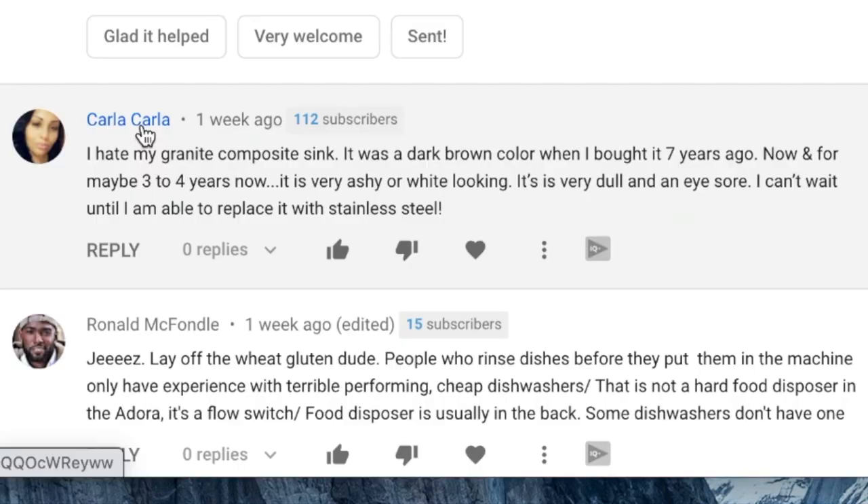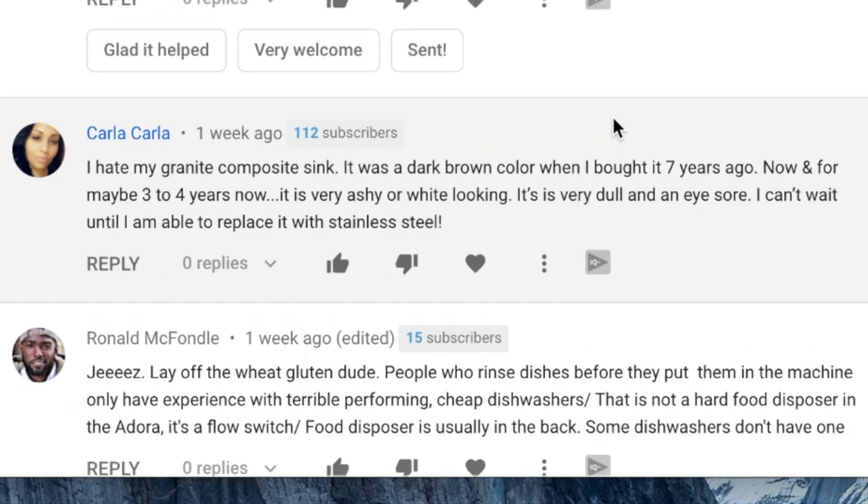I've been getting the same question a lot lately. For example, Carla says: I hate my granite composite sink. It was a dark brown color when I bought it seven years ago. Now, for maybe three or four years, it is very ashy and white looking. It is very dull and an eyesore. I can't wait until I'm able to replace it with stainless steel.